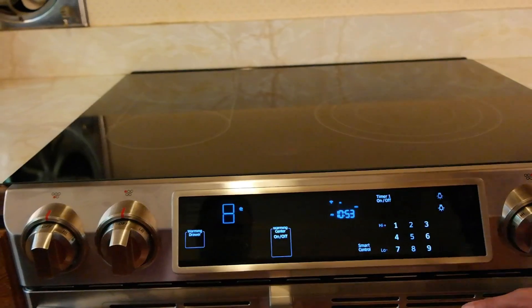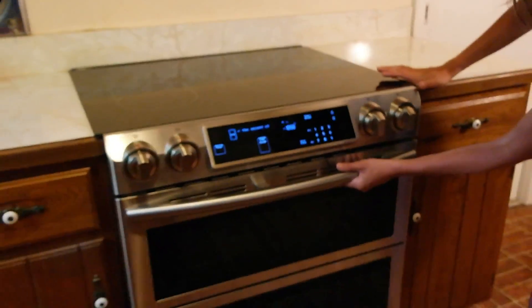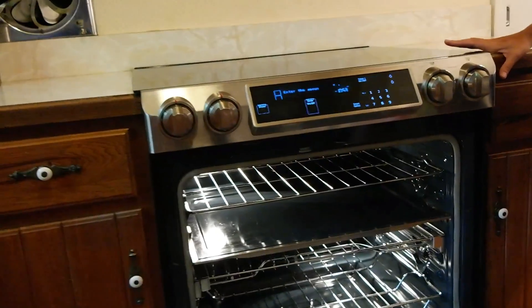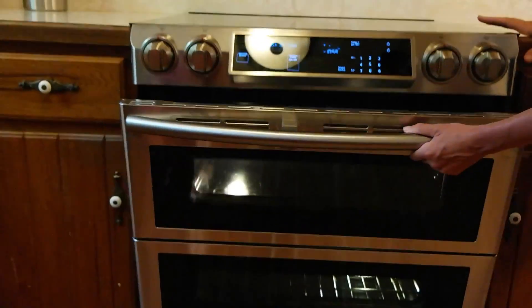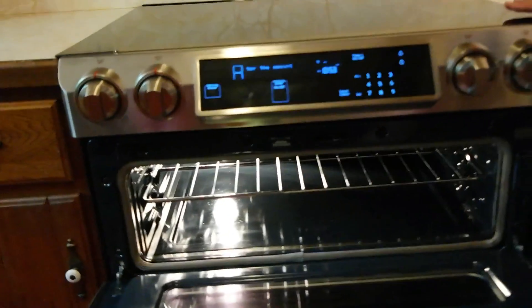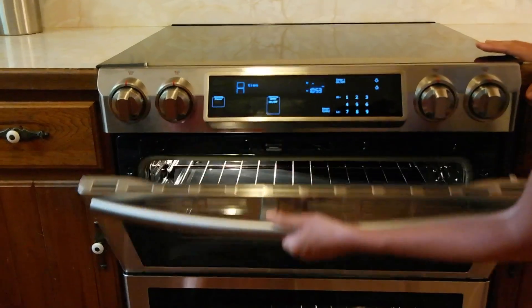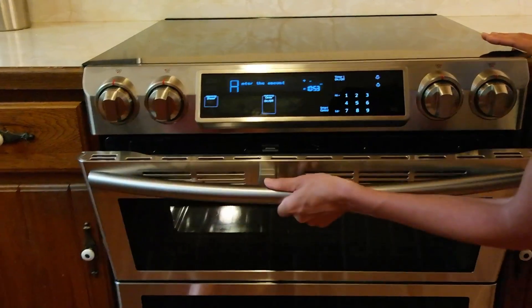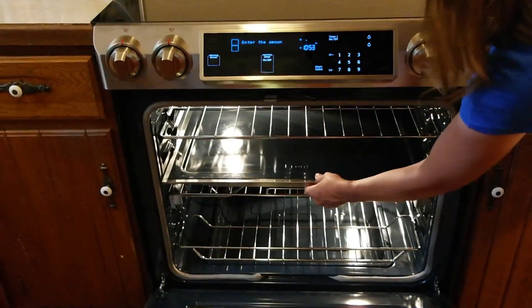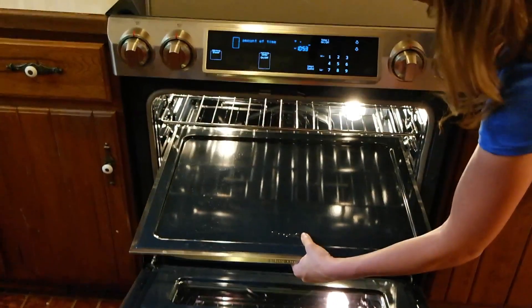Moving on, we've got dual doors which is lots of fun. You just pull this door and you've got your regular oven size. There's a little lever right here — push that in and now you've got your two doors. Isn't that handy? So you can cook multiple things at different temperatures.